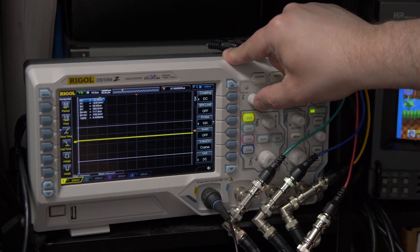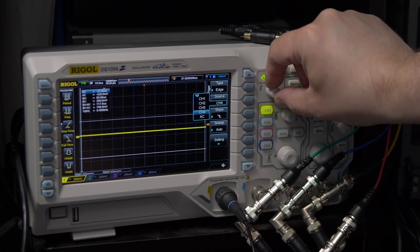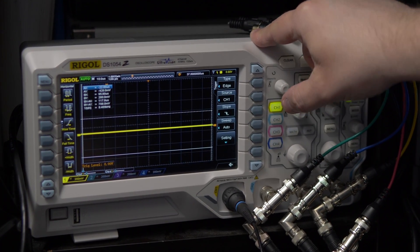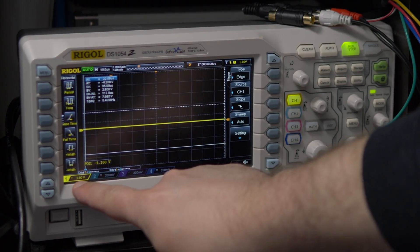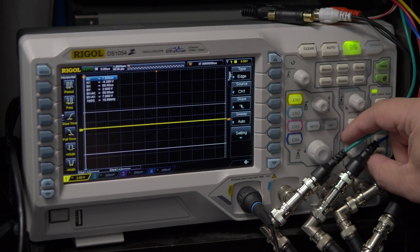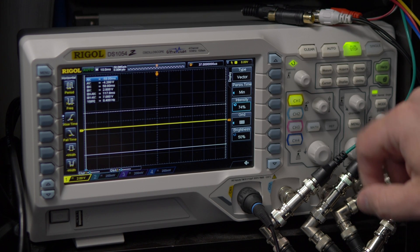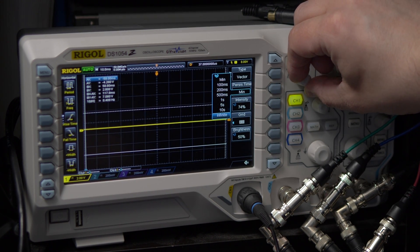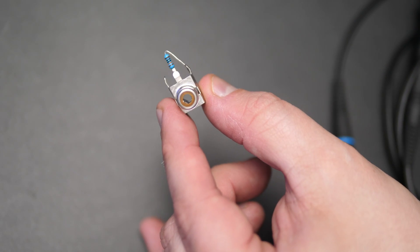We'll need to set the trigger to whatever input we just connected the probe to — we'll use channel 1 in this example. Next, we'll use the horizontal and vertical adjustment knobs to set the scope to about 2 volts and 10 milliseconds. We'll probably tweak this as the signals come in. The last setting to tweak is in the Display menu: set the Persist time to infinite, which will allow the maximum signal to always be retained on the screen.